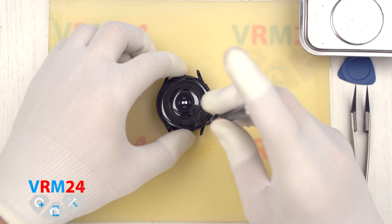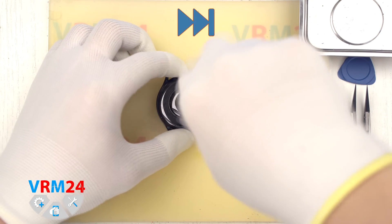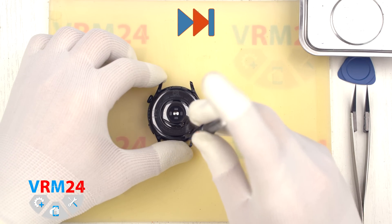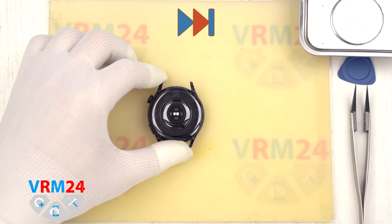We preheated the back cover to approximately 70 degrees Celsius or 160 degrees Fahrenheit. For this we used a heating mat, but you can also use a hairdryer.